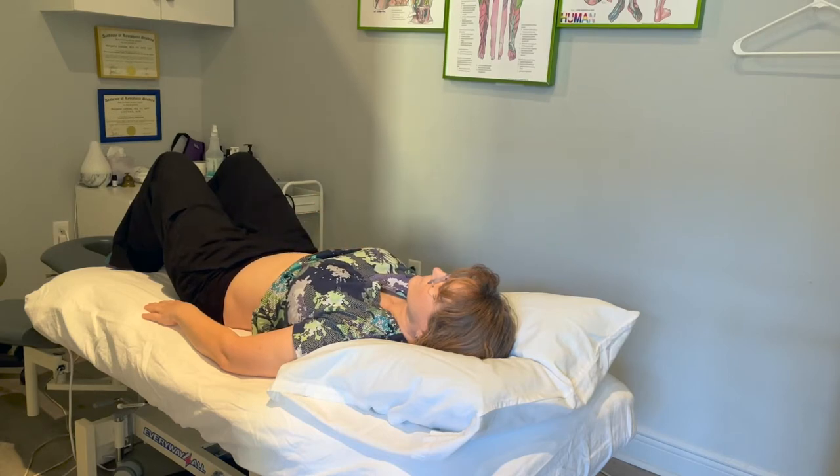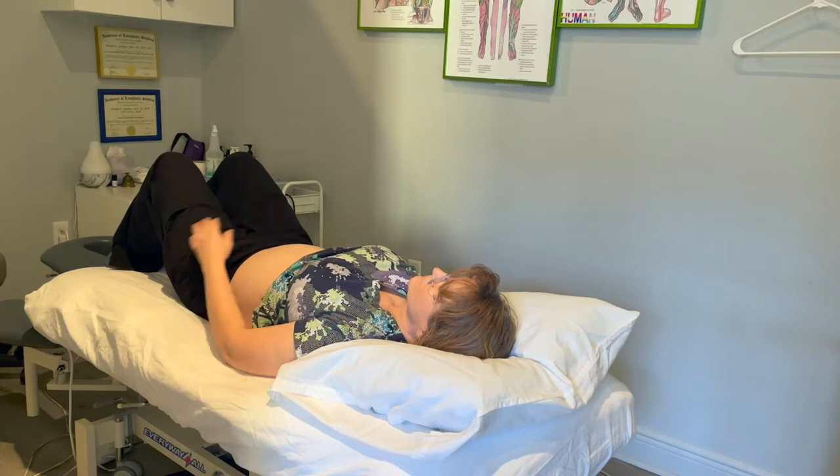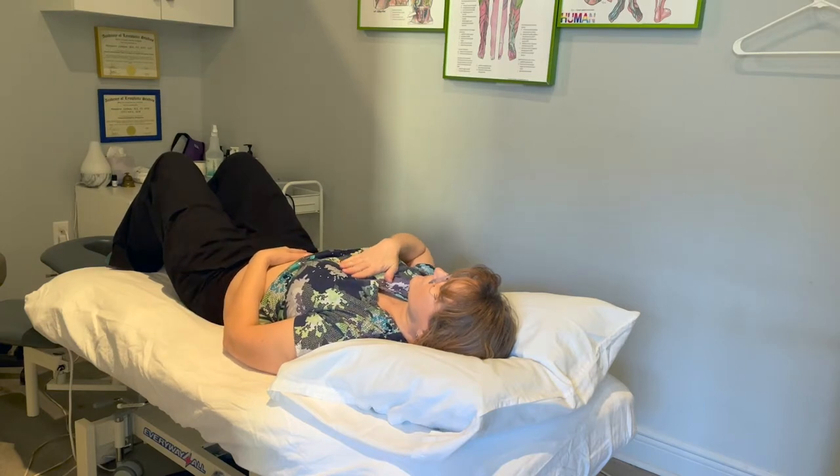It's also best to have the lower legs elevated, like on some pillows, so that you're using gravity to help.